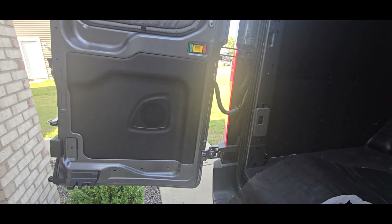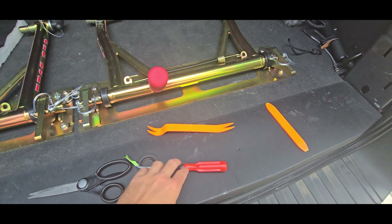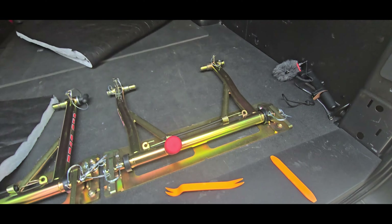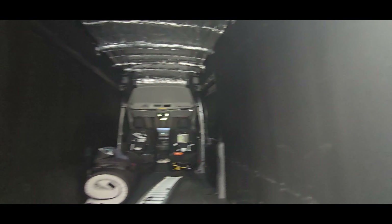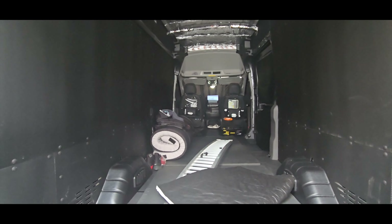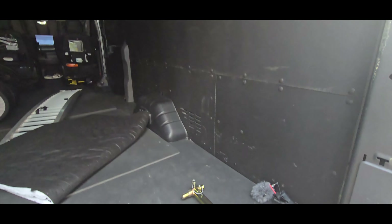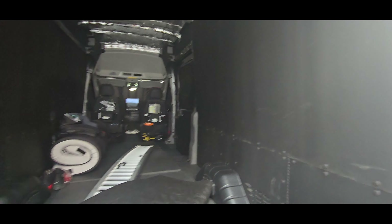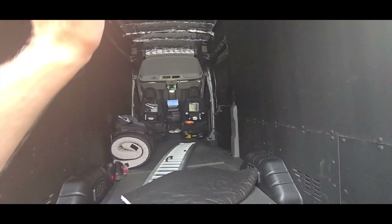Those are much easier than the side panels, but I highly recommend getting these trim tools because if you don't have them it's going to take you a couple hours longer. The first time it took us forever to take these things off when we sent the van out to get the spray foam. With the tools it's much much easier. That's pretty much it for this portion.